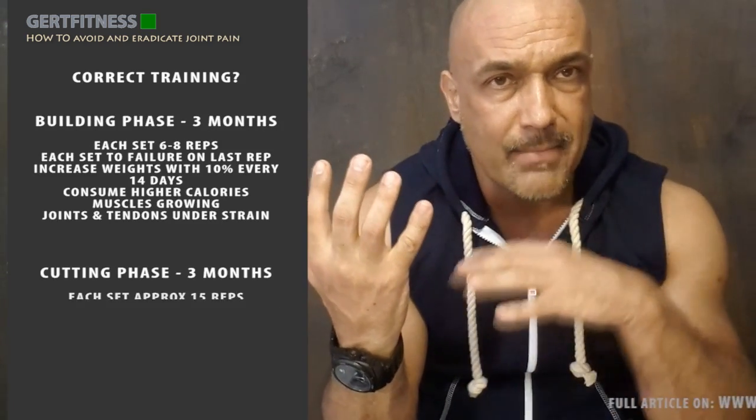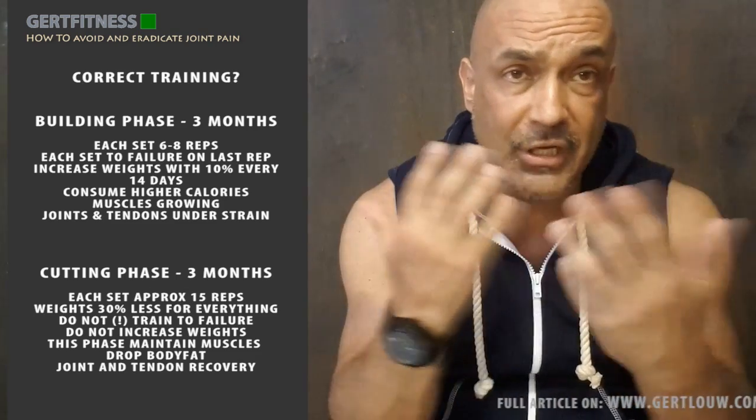The number one approach on how to avoid problems with your joints lies in the simple basis of correct training. You need to structure your training approach into a three-month building phase and a three-month cutting phase, and then continuously alternate between these two phases.